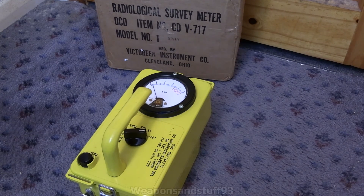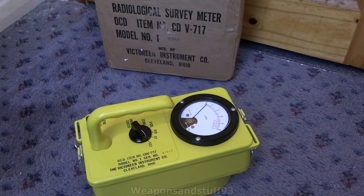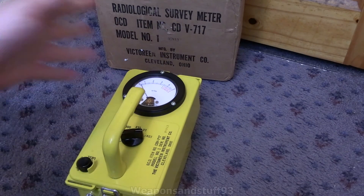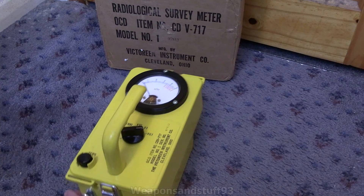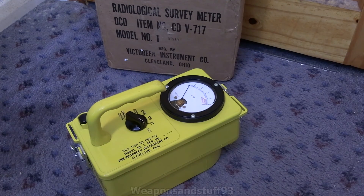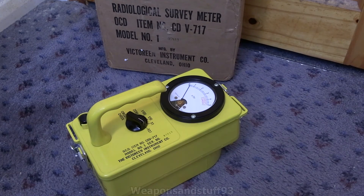So that is the CDV-717. I will do another video where we'll actually get the needle to move on this by exposing it to x-rays, but hopefully you found this interesting. This is a really cool device — if you had this in your fallout shelter you didn't actually have to go outside to take a reading. It still operates in handheld mode, which surprised me because I thought it wouldn't work without the extension lead, but they've designed this pretty well.